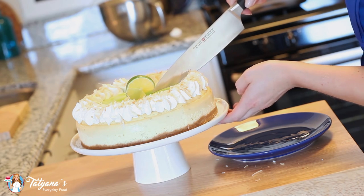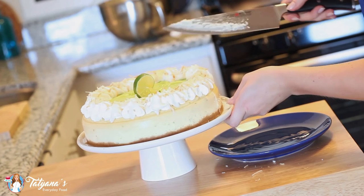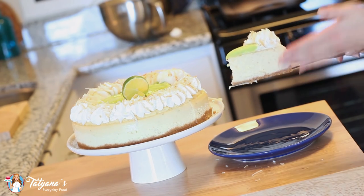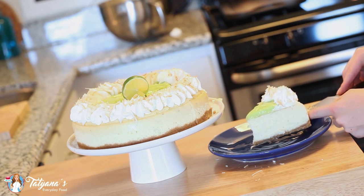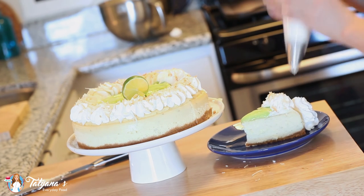Time to cut into this cheesecake and see what it's all about. It just looks so beautiful, and I can imagine it tastes so good. It's so airy, so light and fluffy. That lime curd sits perfectly on the top, a little whipped cream on the side, and any extra whipped cream you have you could just add a little bit on the side. I get to dig in and enjoy this cheesecake — I absolutely love that lime curd on the top and the toasted coconut looks so pretty.